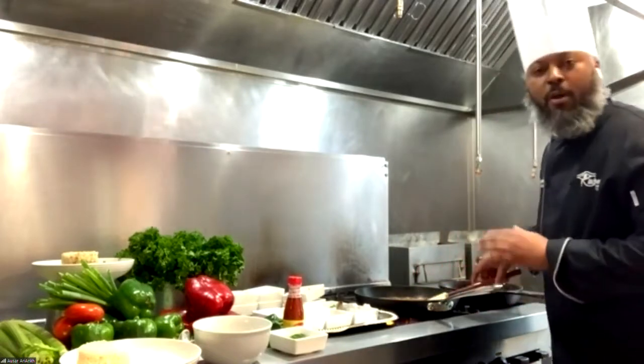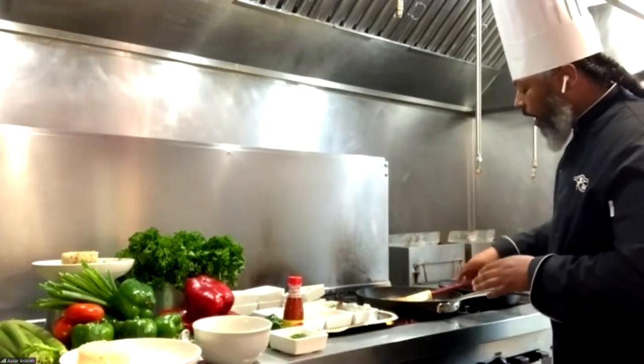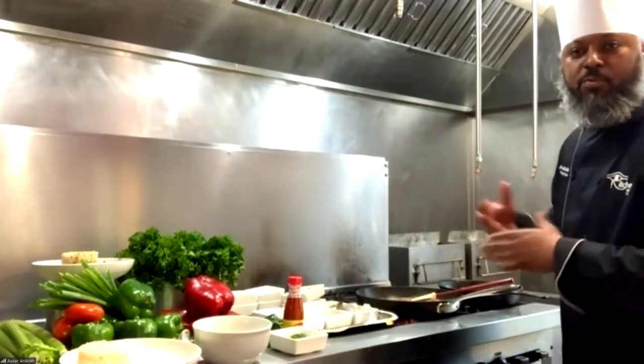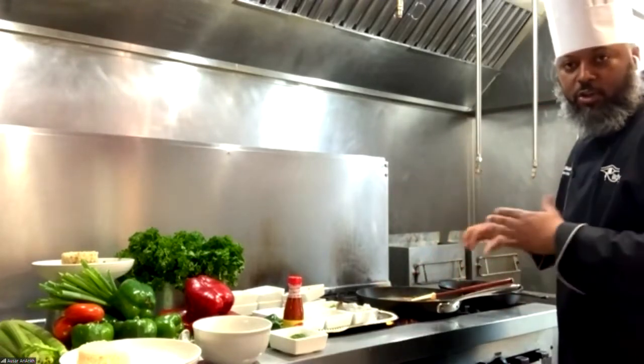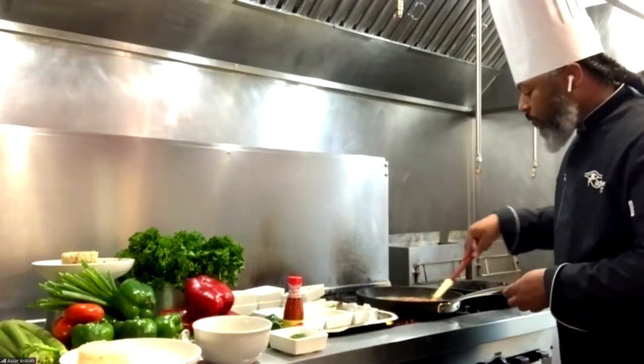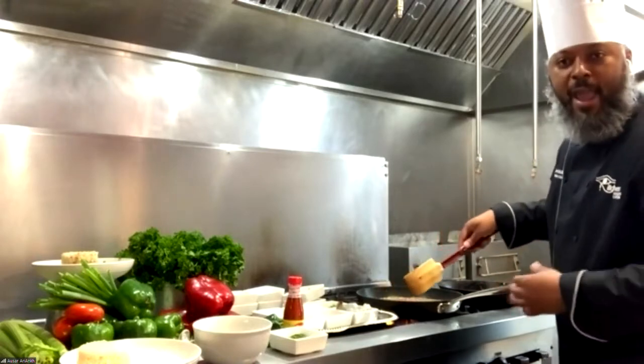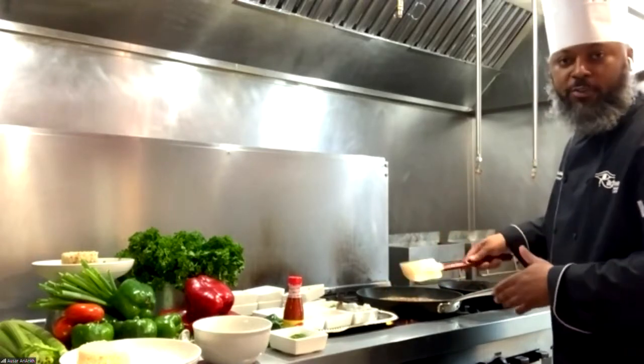I'm going to expedite this with the type of pan I'm using right now — a large pan with a lot of surface area. Normally you would stew this in a pot and it would take about 15 minutes to get where we want it. I'm going to cut that time in half because I have a pan with a large surface area. So you want it to be thick. Yes, you want it to be thick.